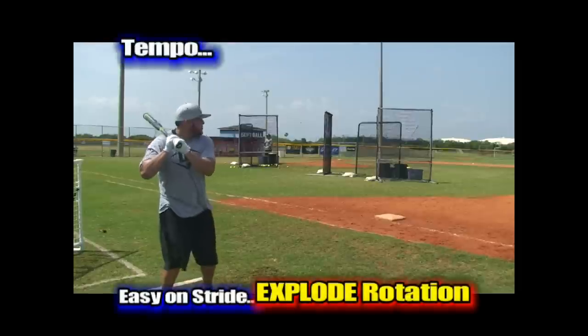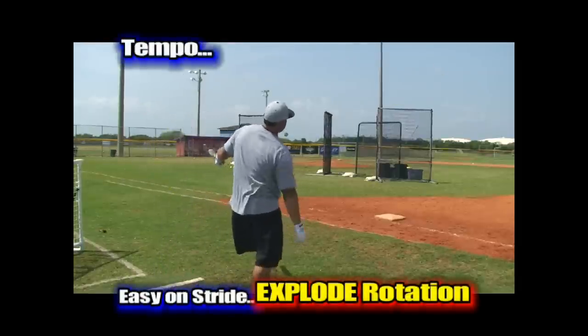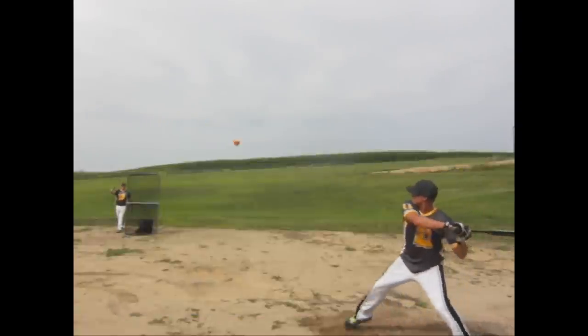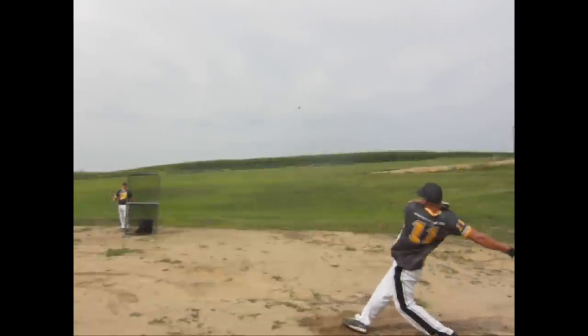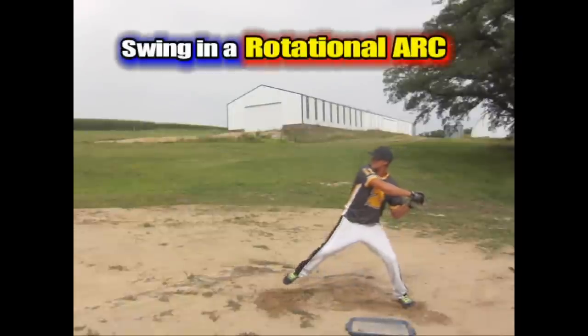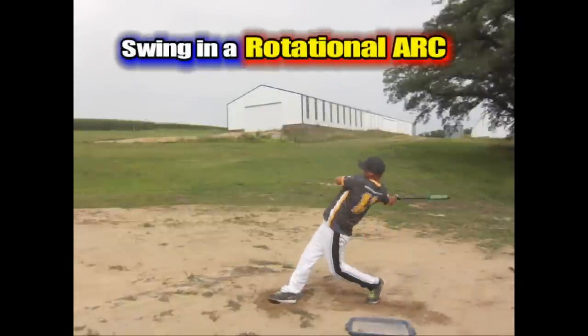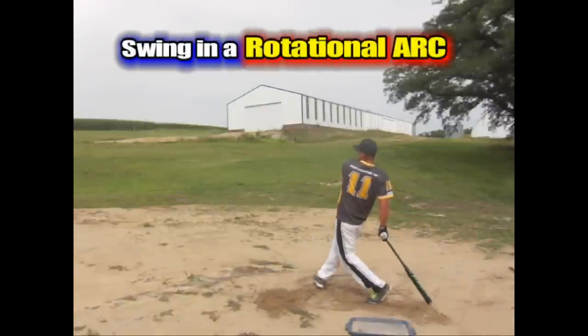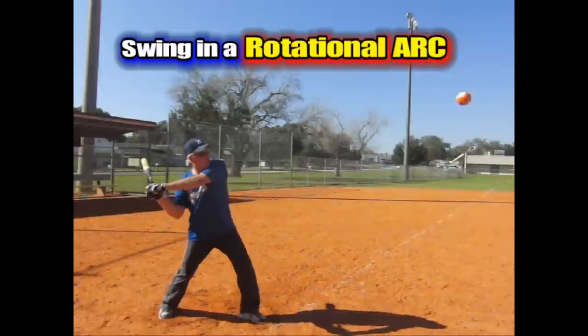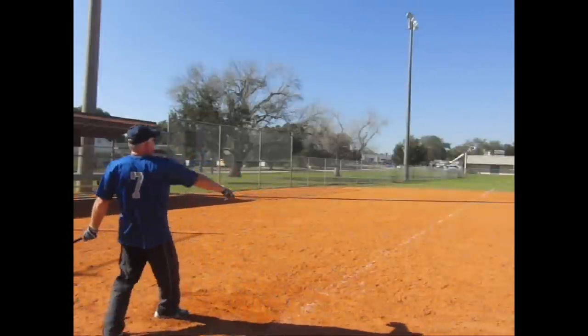We also work on the tempo: easy on the stride, but explode on the rotation and swing. Many hitters feel like the entire body must go forward and attack the ball, which is incorrect. We make them understand that after we stride, linear motion stops, and swinging in an arc and letting the ball come back to the right point of contact in the arc is the most consistent and powerful way.